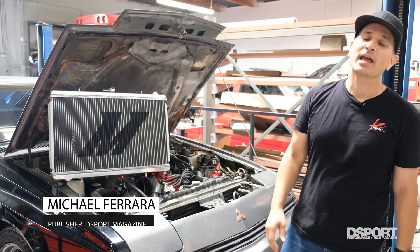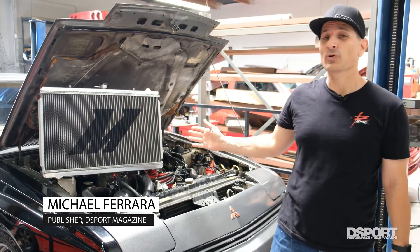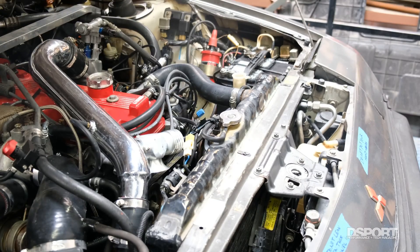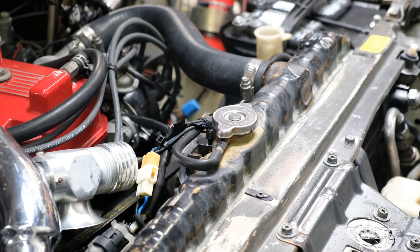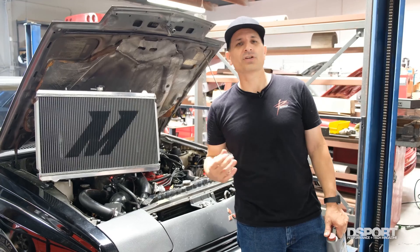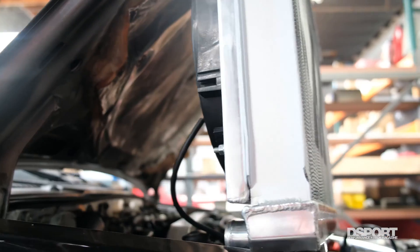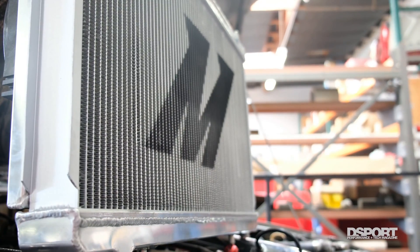Michael Farrar from D-Sport Magazine. The question today is: are you ready for your new aluminum upgraded radiator? To prepare for that, you want to make sure you get all of the rust and other stuff out of your system. In the past, copper radiators were pretty tolerant of harsh chemicals used to flush out your engine and radiator, but if you have an aluminum radiator or you're going to be putting one in, you want to use something that is not going to attack the metal.